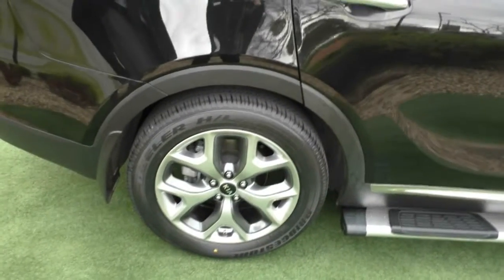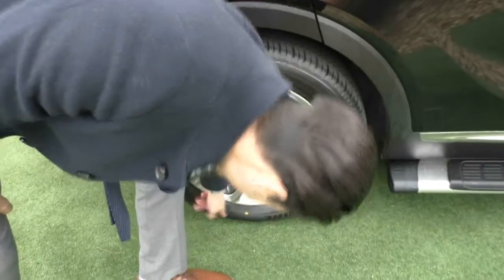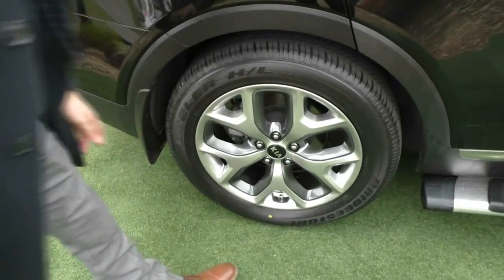Coming to the second alloy wheel, as you can see this wheel is in really good condition — just minimal wear down the bottom, but really good tread left on that rear tyre as well.